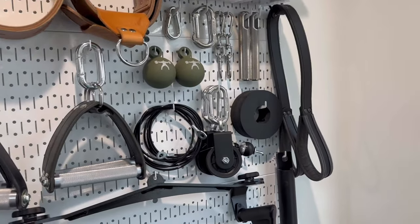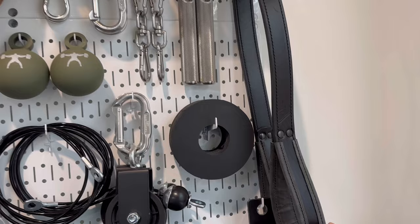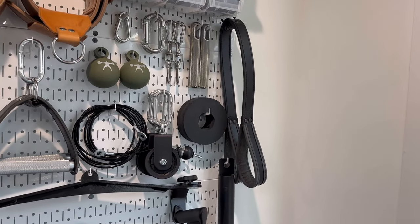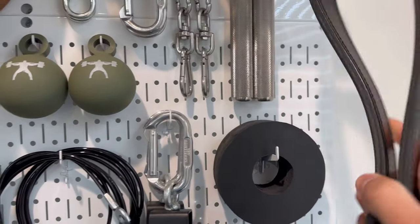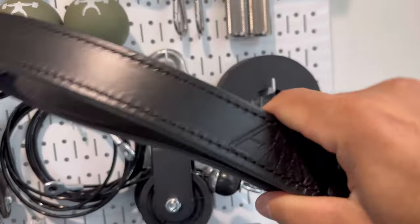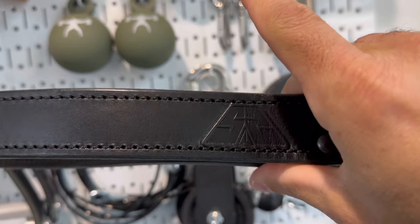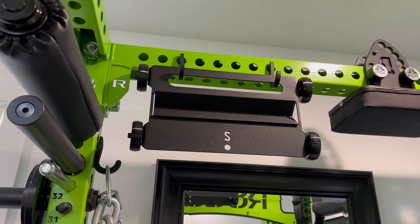Next up, again from Belt Fed Strength — reoccurring theme here — in conjunction with Surplus Strength, it's their ultimate accessory strap. Super nice leather, very cool — you can see that custom logo there. Very nicely done.